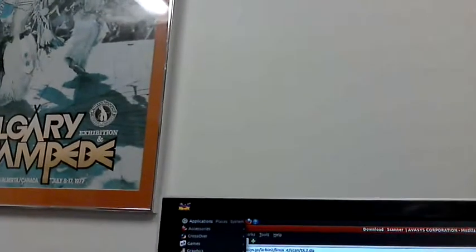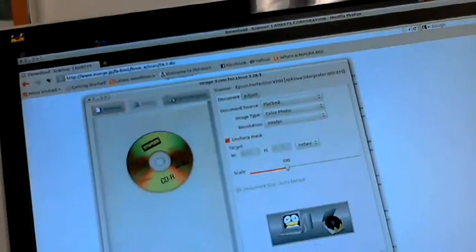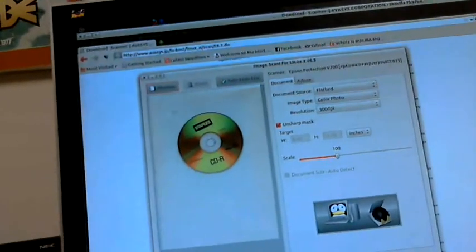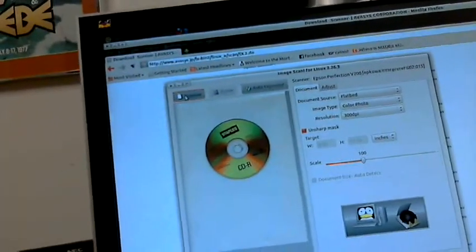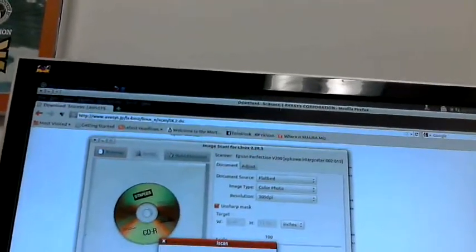After you install all three packages, go to Applications, then Graphics, and you'll see an item called Image Scanner for Linux. If you click on that, what comes up is a graphical user interface. This is my test case right here.